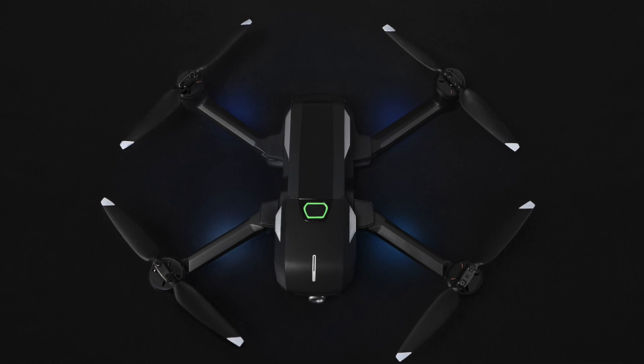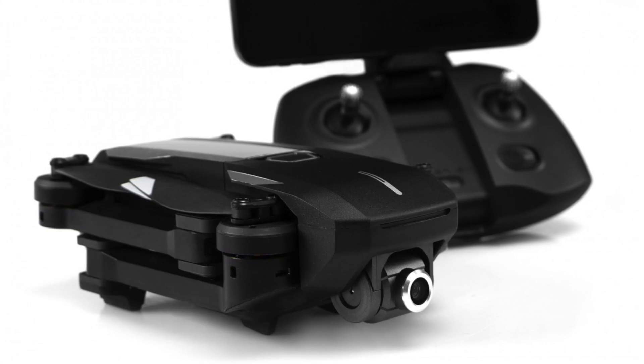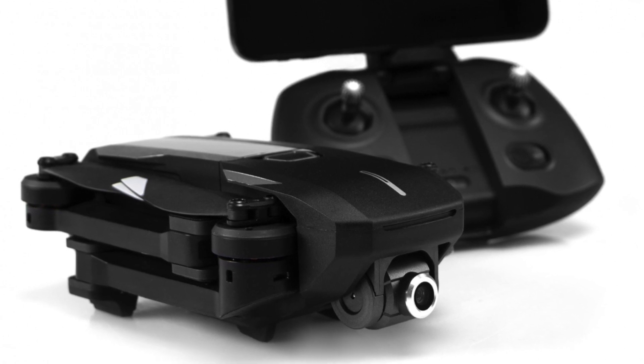Now it's time to talk about the downfalls of this drone. The Mantis Q can shoot in 4K, but unfortunately it won't have stabilized footage at that resolution. You only get stabilized footage up to 1080p at 30 or 60 frames per second. So if you want stable, smooth footage, you have to shoot in 1080p and give up the 4K capabilities, which I don't really like.